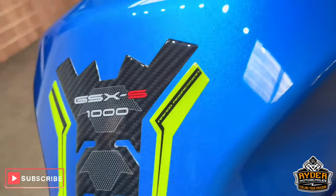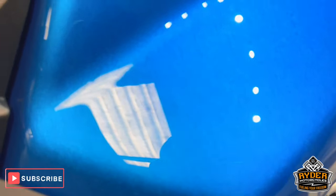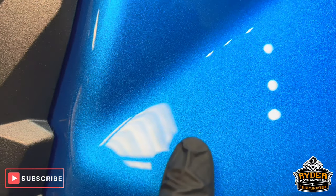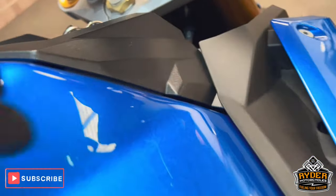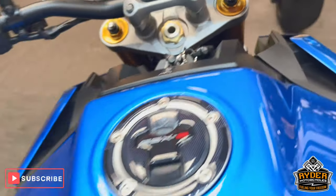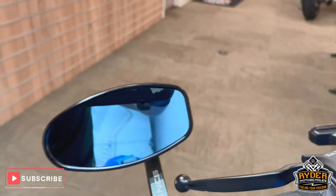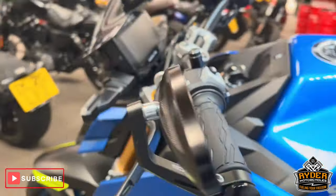There are two stone chips on the tank — one just there, a really really small one on the left hand side, and again on the right hand side just there. Really really nice otherwise. Of course we've got the bars and mirrors, again in nice condition on both sides.